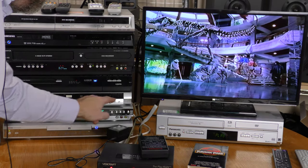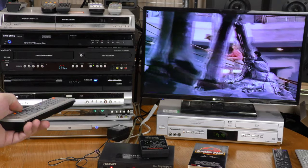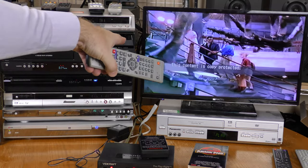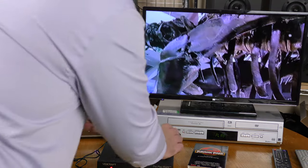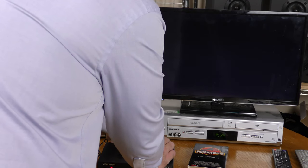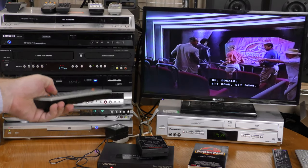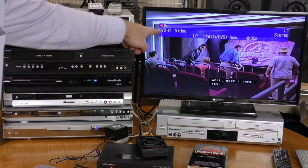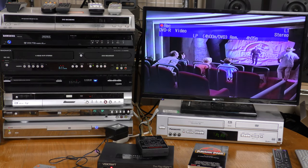I'm now looping through this Pioneer DVR220. I have it going through the Vidicraft. I'm hitting record and it says this content is copy protected. I'm going to switch over to the RX2 and hit record again, and now I'm going to hit record — and it is recording. It's in LP mode, but it is recording.